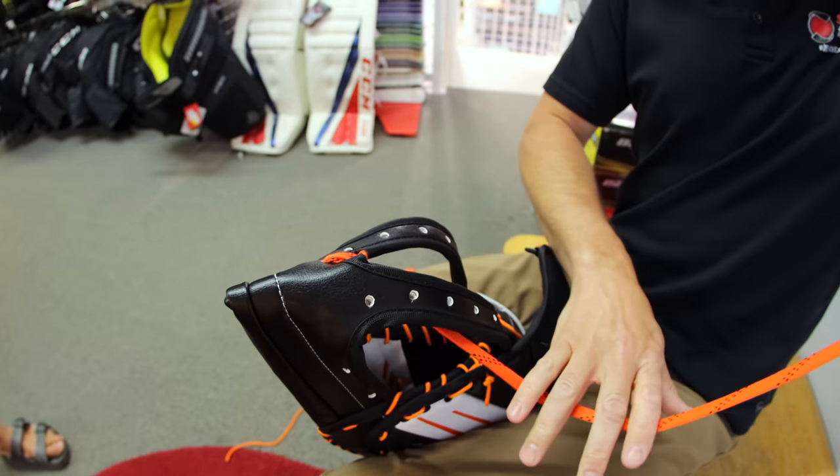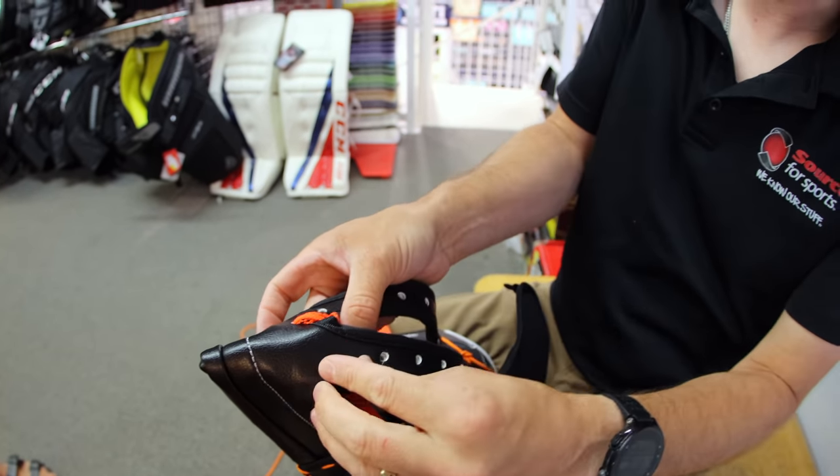And how much do you charge to do a glove? 75 bucks. Doesn't matter the glove, doesn't matter the pocket? Yeah, I keep it simple.